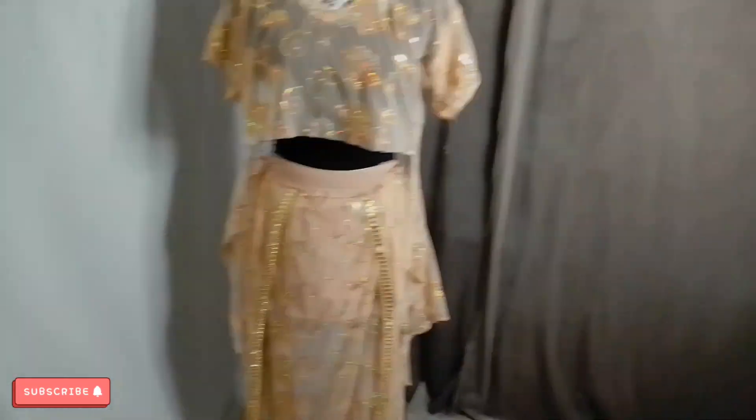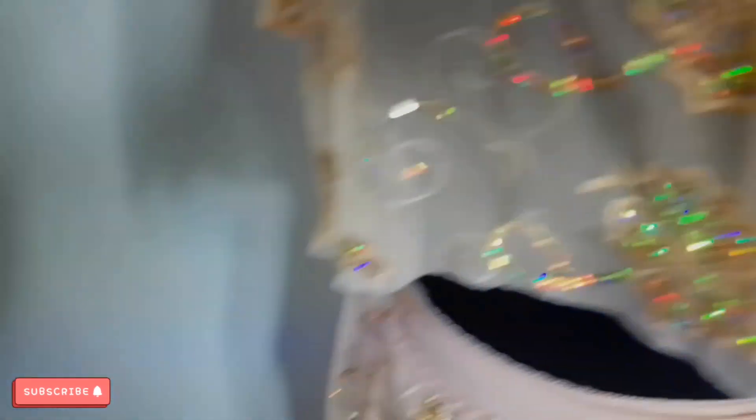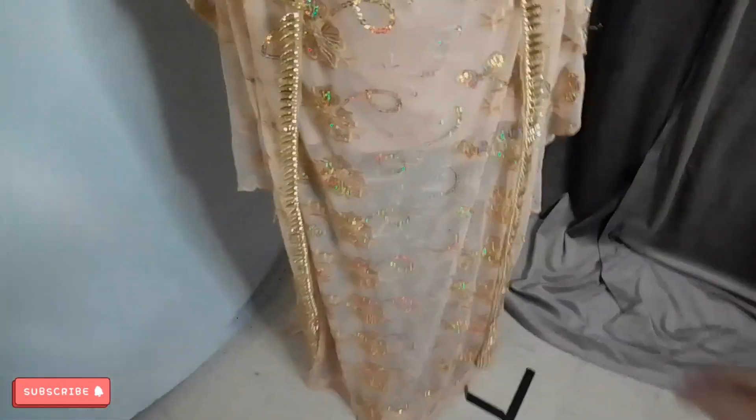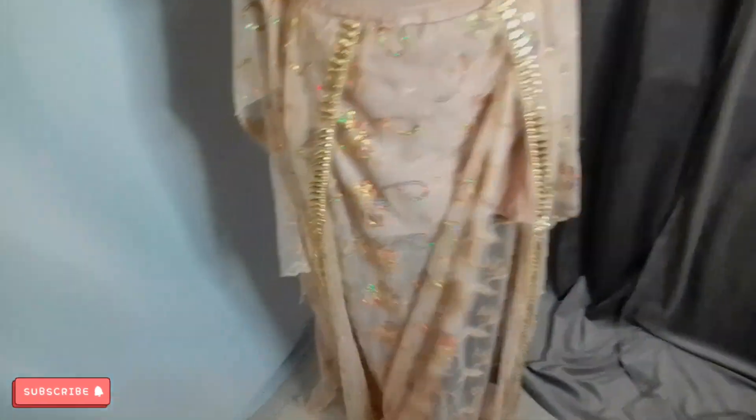Okay guys, so I finally finished this top — I just have to cut off that thread. And this is the skirt I was telling you that I made last time. So it has slits on the side, and then it has a smaller skirt inside, like a lining. Slits on both sides, so it's flowy, I guess you could say. And now this one's done.